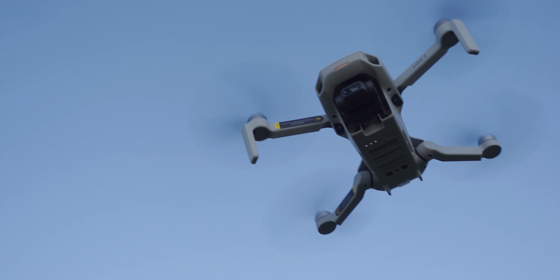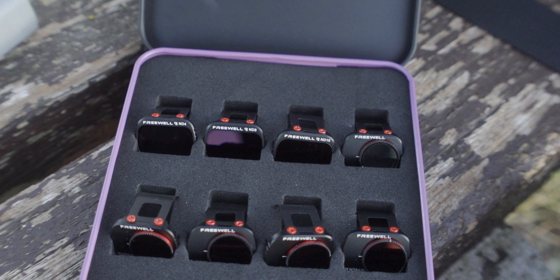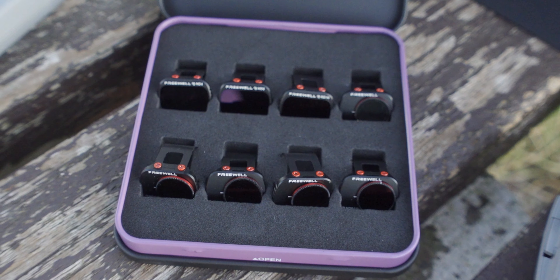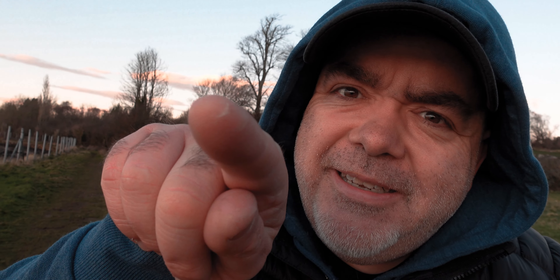Will you need ND filters every time you fly your Mini 2? No. But to have these in the bag and use them whenever you need — either for video or even long exposure photos — it's just an absolute no-brainer. Be careful catching your Mini 2 by hand; I got tagged badly — this has drawn blood and cracked some skin.